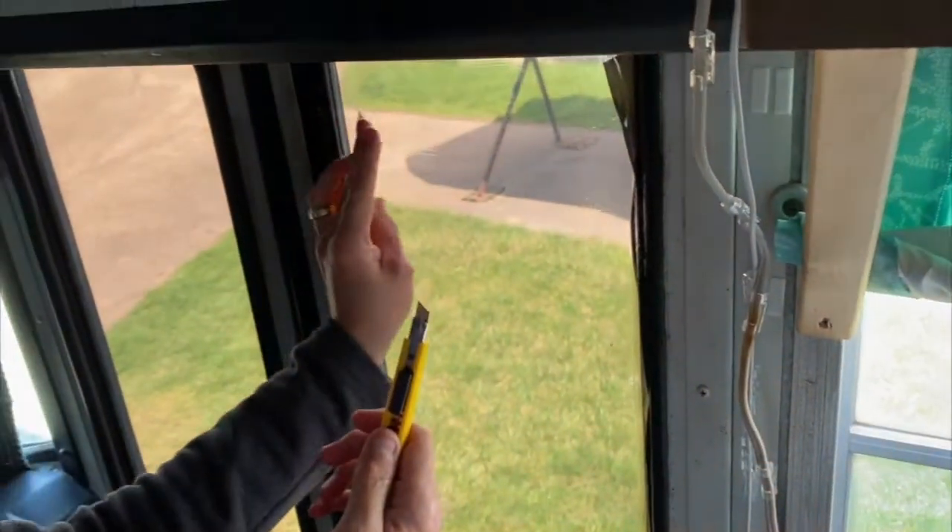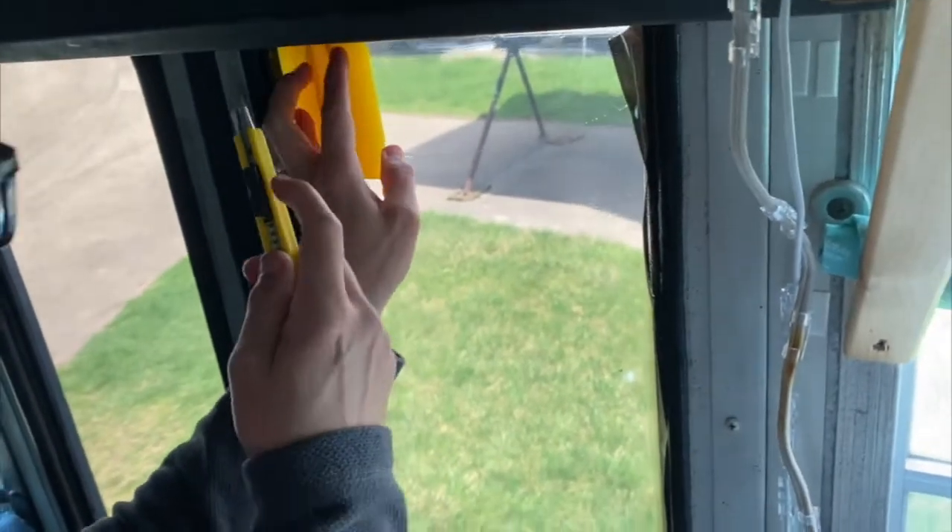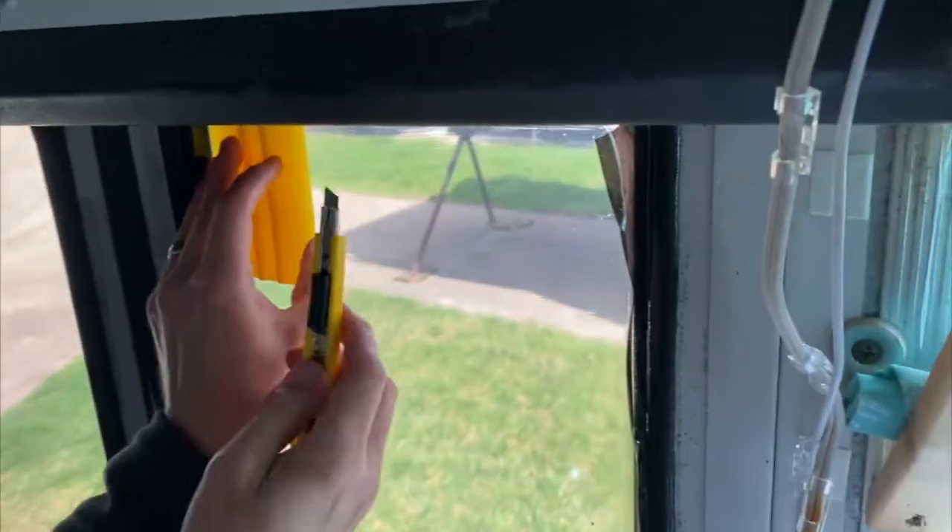Lastly, you can remove the excess window tint using a razor blade, just cutting straight down along the edge of the glass.